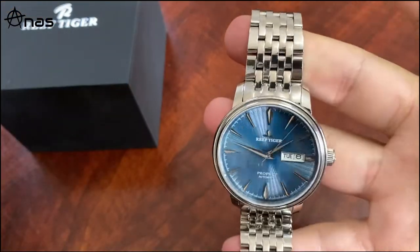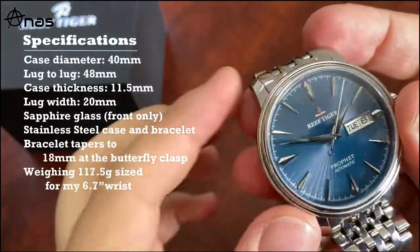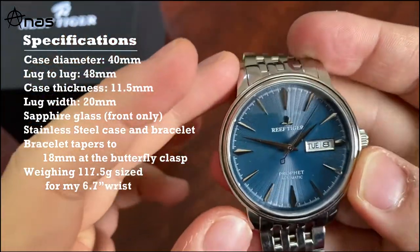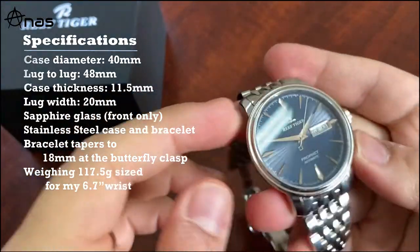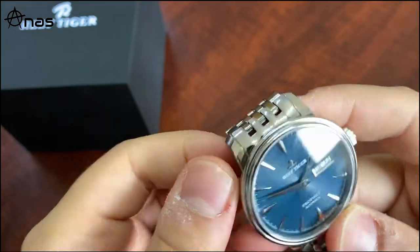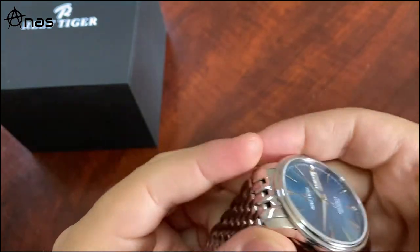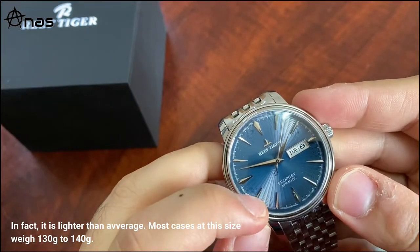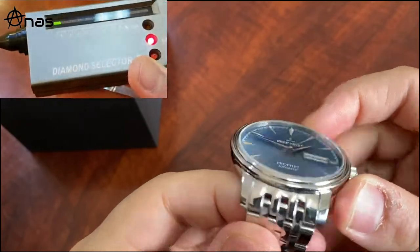The specs: the diameter is 40 millimeters, lug-to-lug about 46.5mm, which is very wearable. Thickness is about 11.5mm, lug width is 20mm. The case is 316L stainless steel, and the glass is sapphire - I'll show a video of the diamond selector tool confirming that.